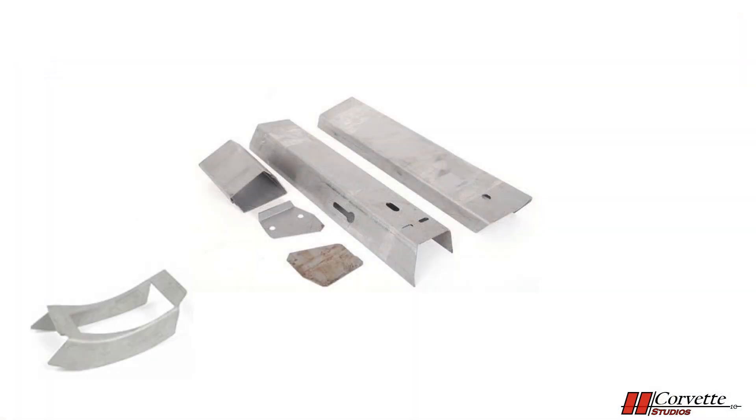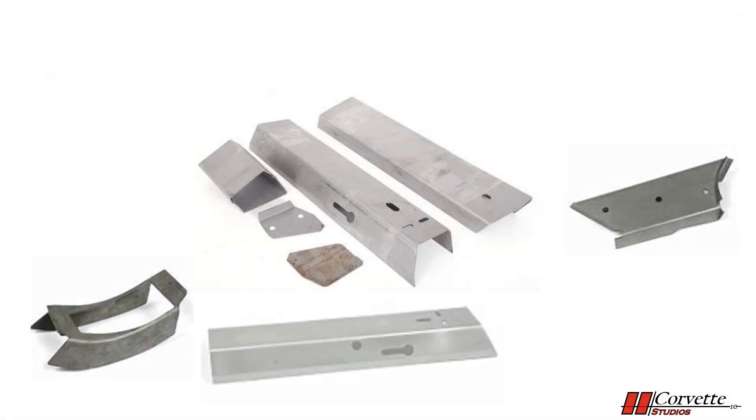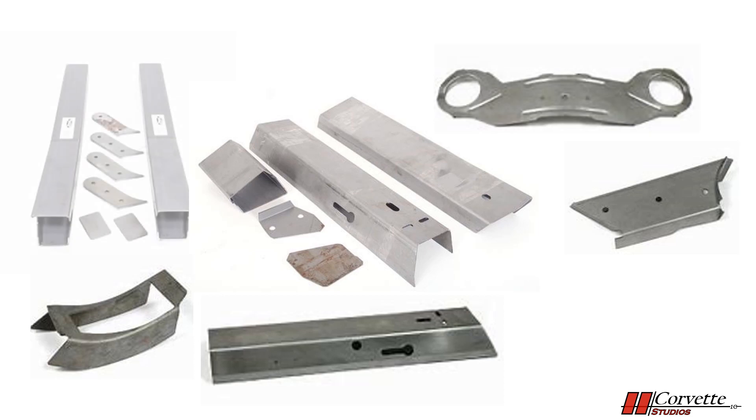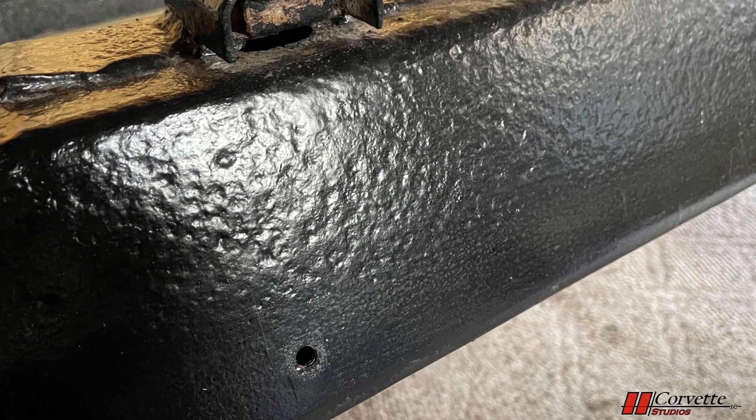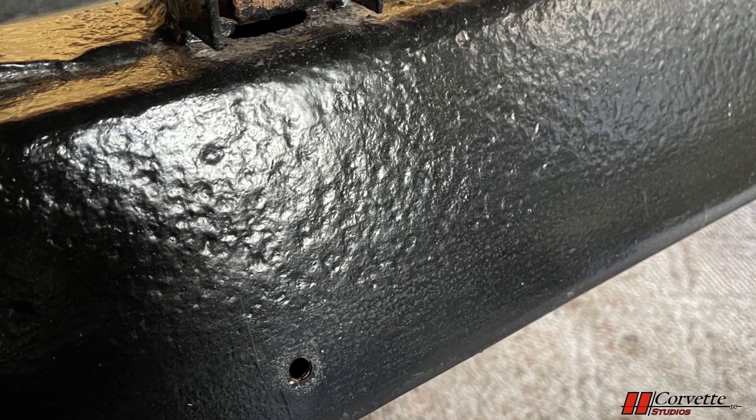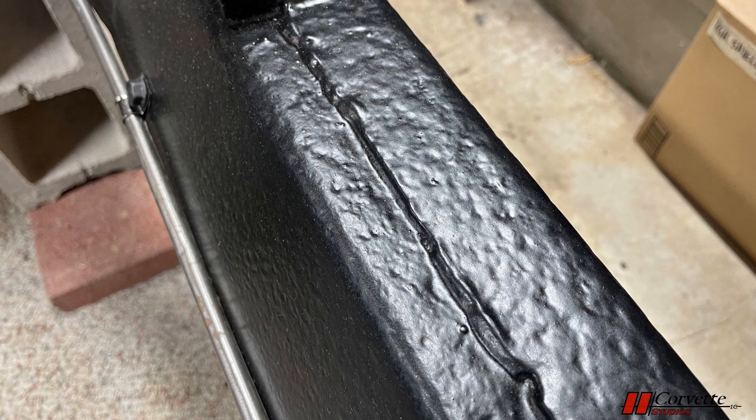Not an easy job, but necessary to save this frame. There are replacement sections of steel that can be purchased, but I decided to fabricate new pieces and weld them into place. There is also pitting of this frame, but not to the point that it is a major concern. Now that it is coated with PRR15, that should slow the deterioration down significantly.